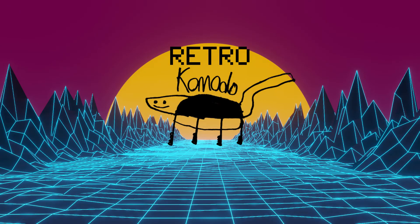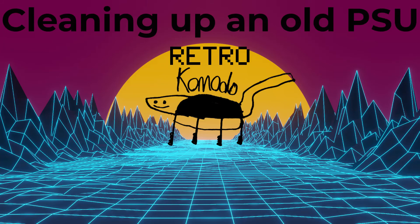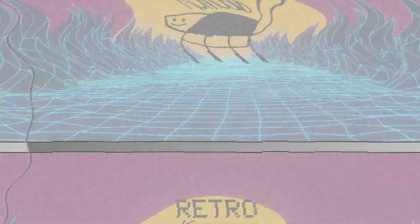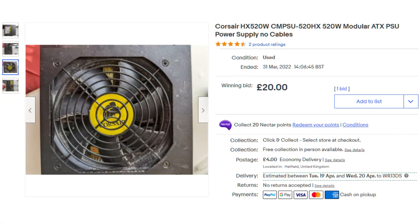Hello again and welcome back. Today I thought I would have a look at cleaning up an old power supply so you can use it in a computer, or rather how not to clean a power supply. I'm not entirely sure how you're meant to clean a power supply, but it's probably not this way.